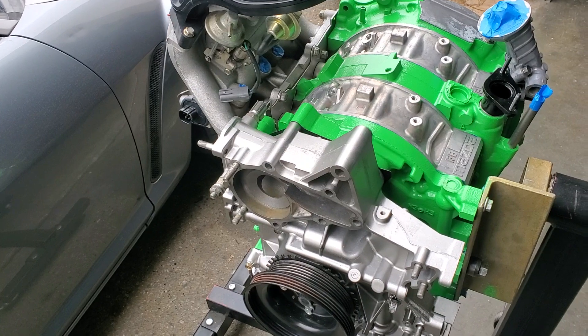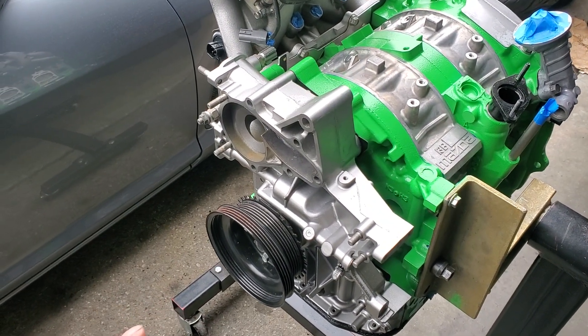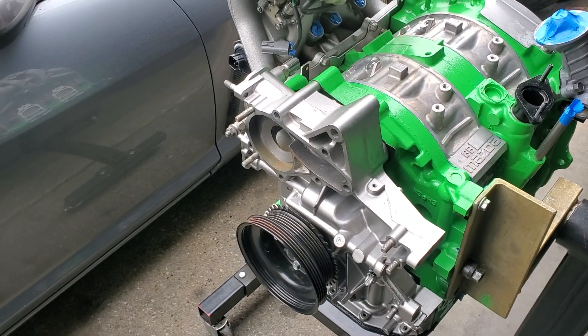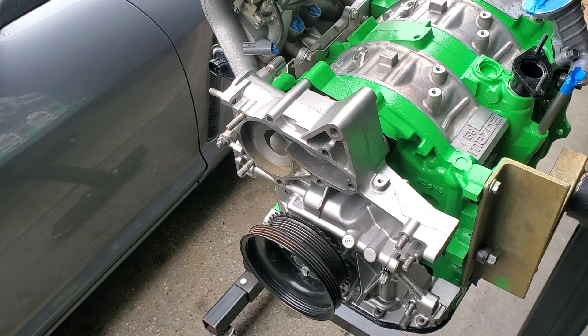It doesn't have a water pump on it right now because it's got a modified RX-8 water pump with a custom billet impeller to help reduce cavitation and increase overall flow at high RPM.